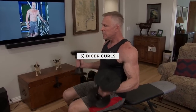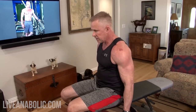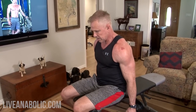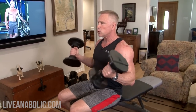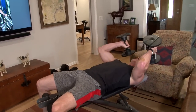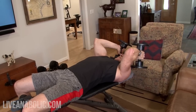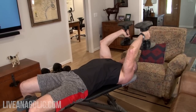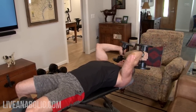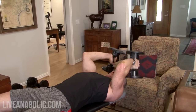Here are the curls — counting out all 12 reps. Let's get some skull crushers now — counting through 12 reps.